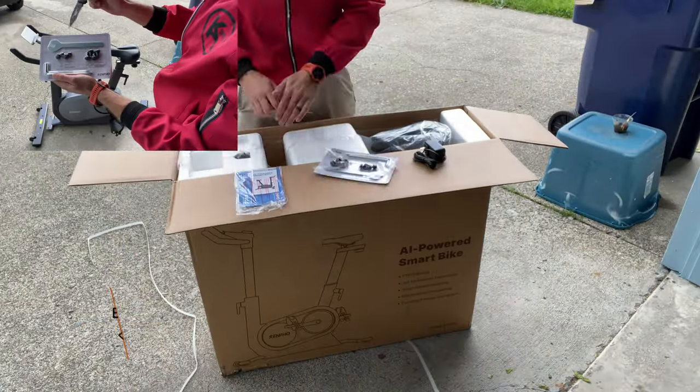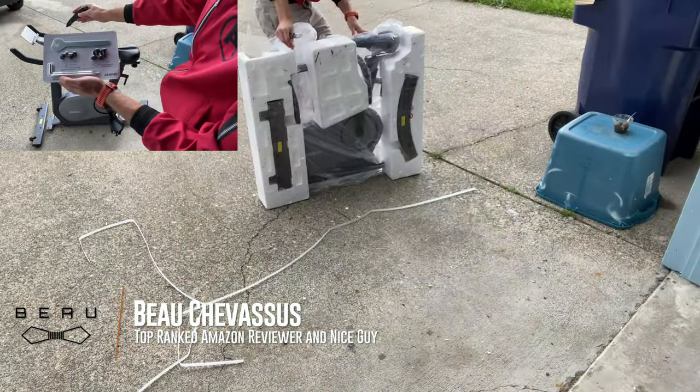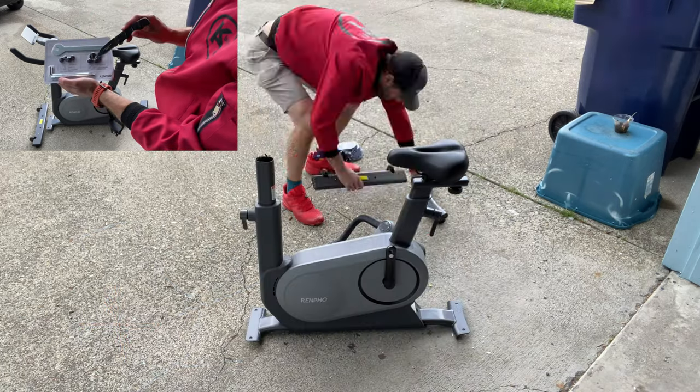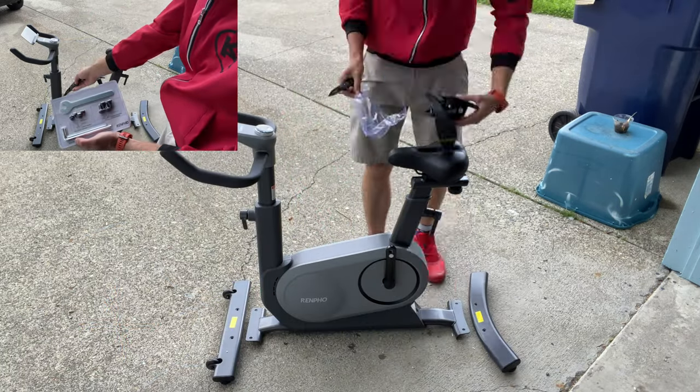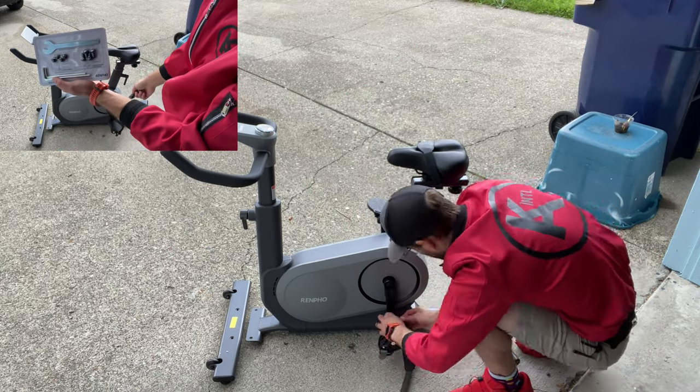We are seeing that these bolts correspond to putting the head on these bull bars. Then you see that these four bolts correspond to the front down there and the back right down there. Super easy.